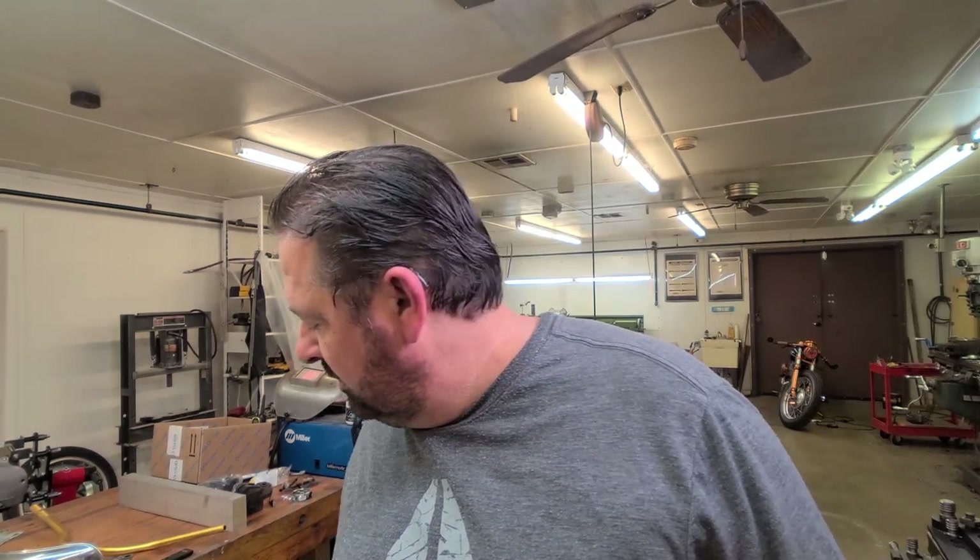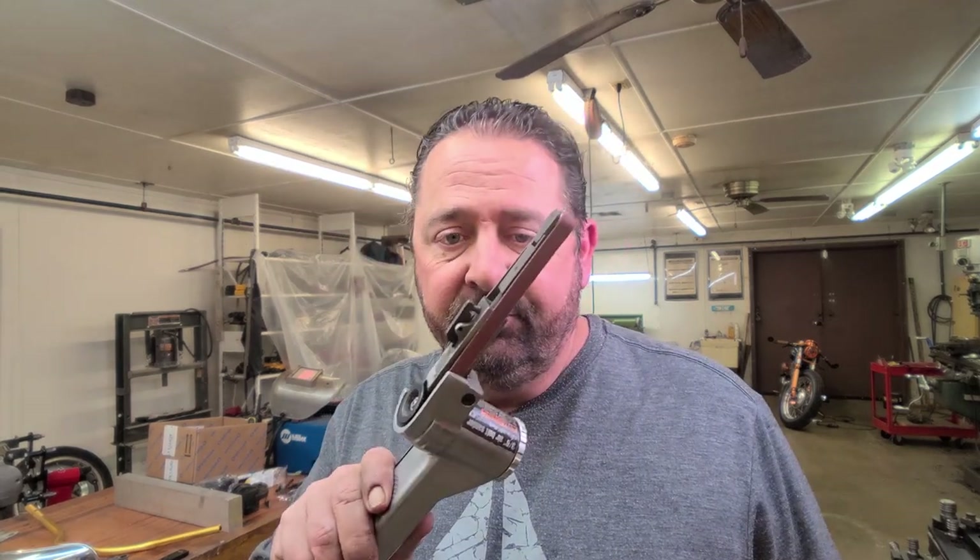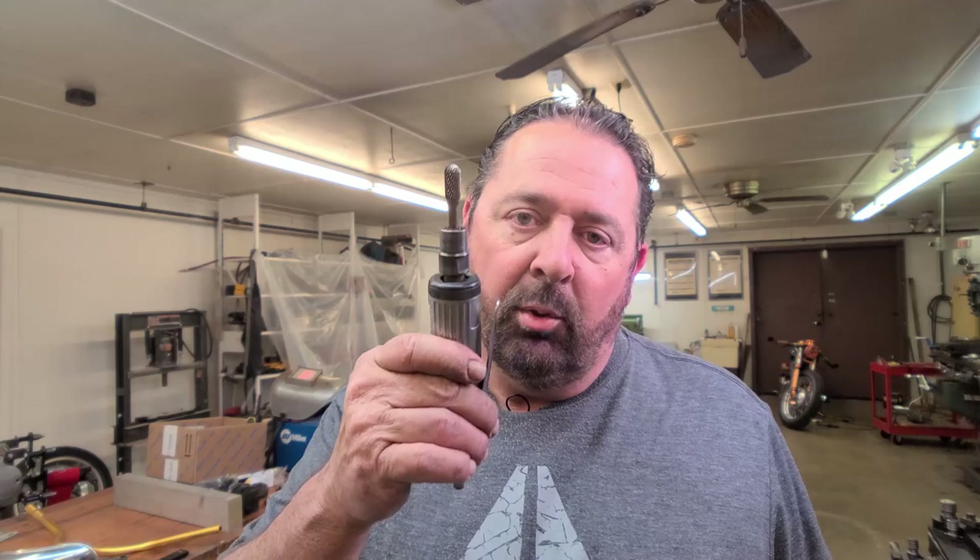Now, the most three used tools in this shop is this, a ribbon sander, and a deburr tool. Air power, of course, all of them. I use these things on every job, I use them constantly. And these are cheap Harbor Freight tools, really. I oil them every day before I use them, and they've lasted me — well, these are the original ones. I haven't had them go out on me yet. They will eventually, the bearings will go out. But I've been using these for about three, three and a half years now. So yeah, they're still good.